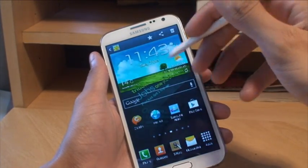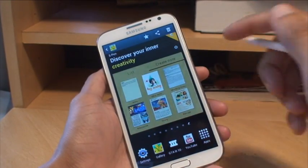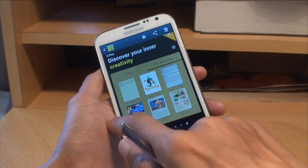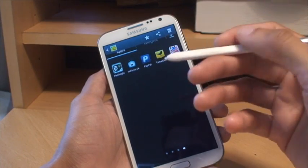If you tap on the first one, this is the one taken with the palm swipe. Swiping across, the second one was taken with the S Pen. And this is the third one — remember, with hardly anything on the screen — also taken with the S Pen.